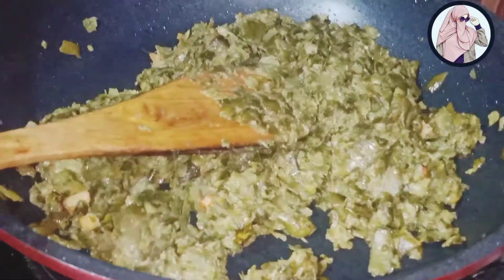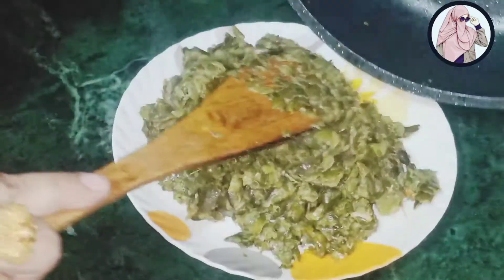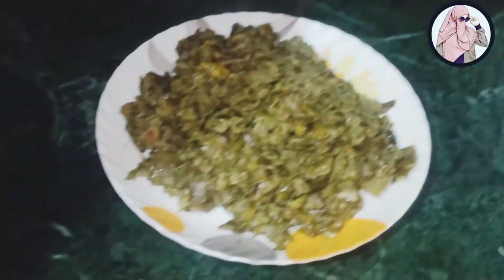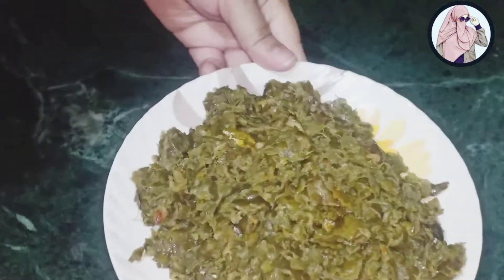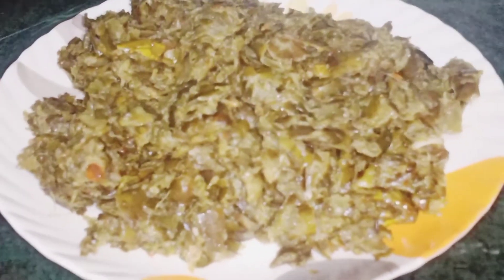Now we will serve it. You can also try it with your experience. Let's serve it. I think it's very good. It's very good and aromatic vegetables. Look at this — it is very colorful and green vegetables. We have not given it to waste; we have done it with the best out of waste. Let's serve it with the roti and enjoy it.